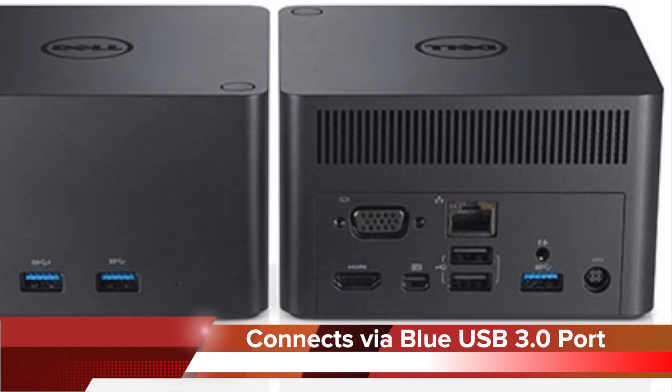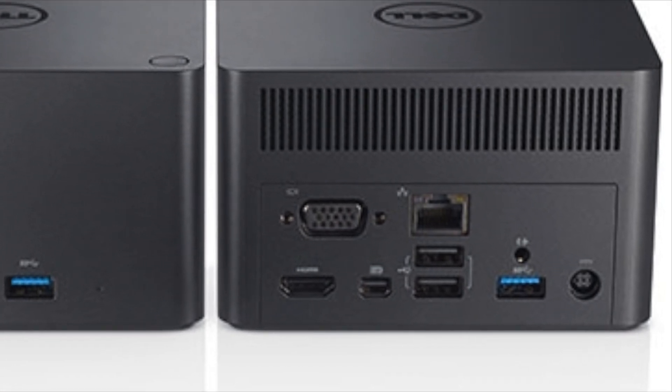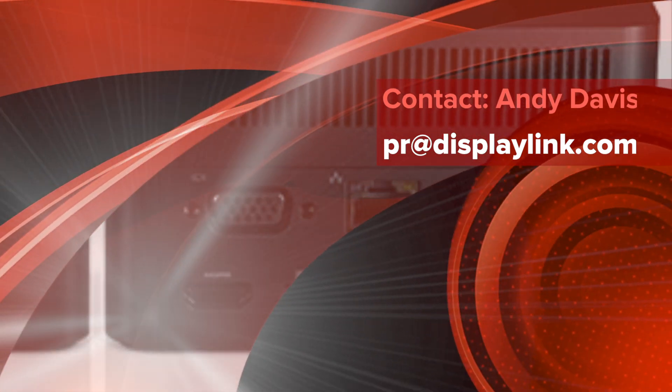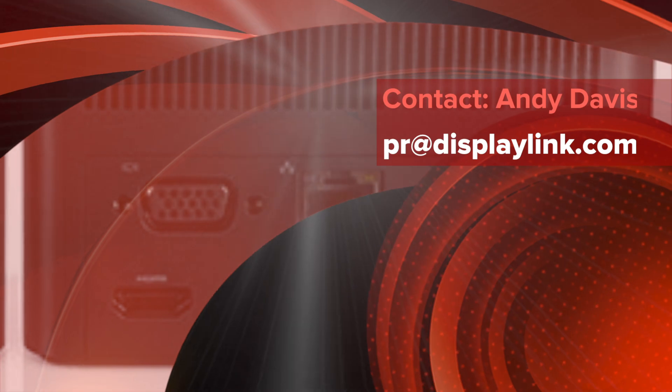Here's the rear of the docking station, and you can see where we're making those connections now — straight into the blue USB 3 port. DisplayLink is embracing and extending Intel's wireless solutions. We'll see you next time.